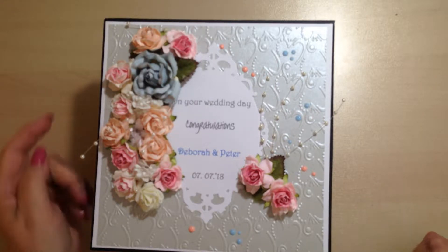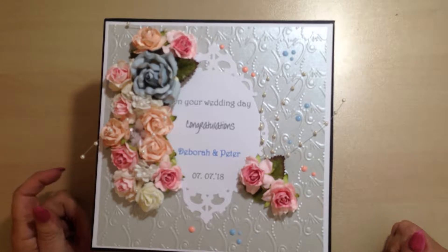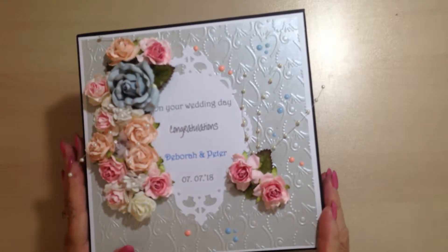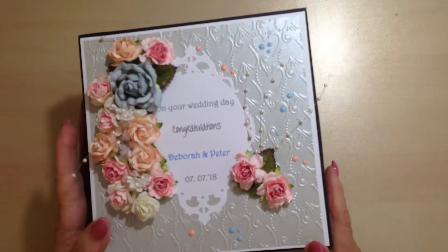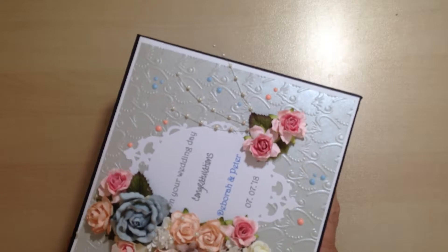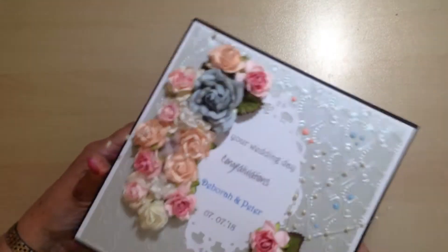Hello, it's June back again. This is a very quick video — I wanted to show you the finished mini. It's a mini mini wedding album and the box that I made for it to be presented in.